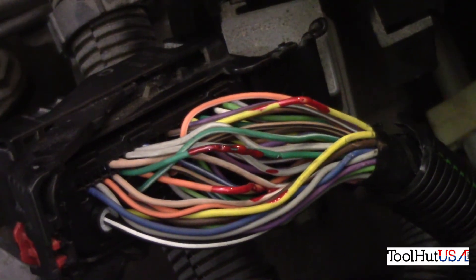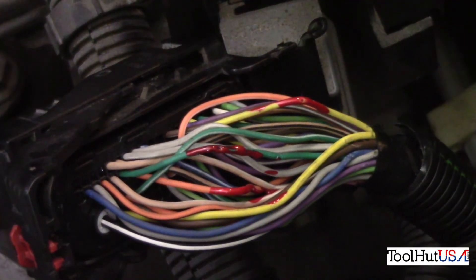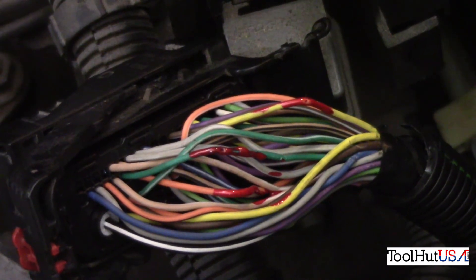For everybody concerned that I pierced the wires — I repaired them before I put it all back together.